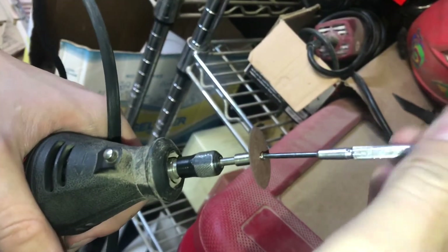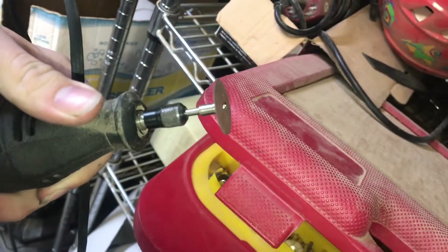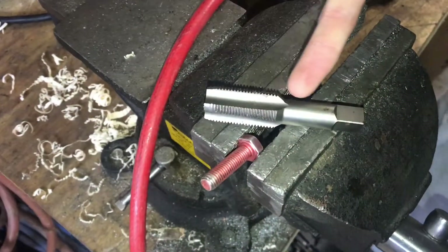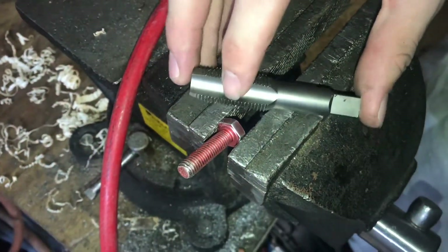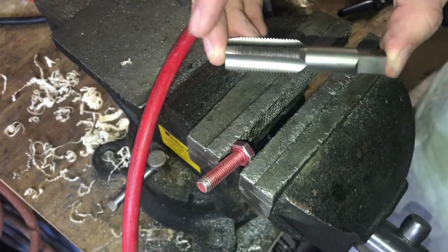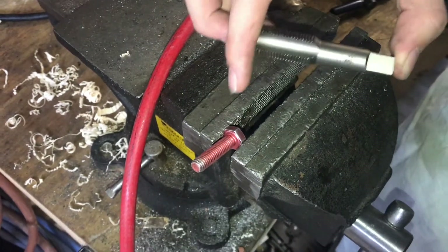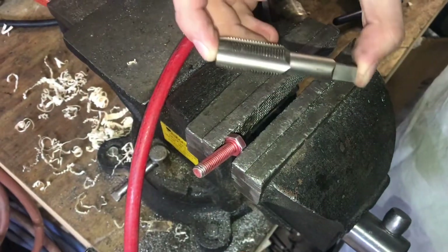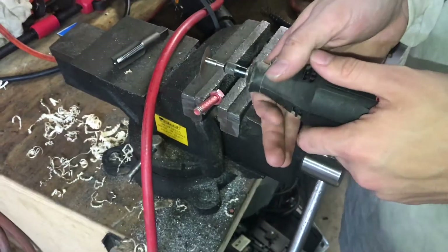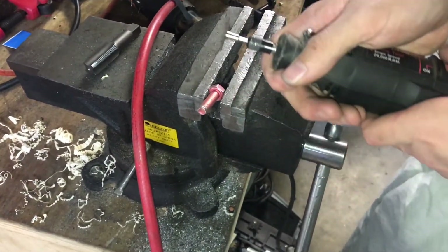These ceramic discs work well on a Dremel for cutting slots in steel, and we're going to use it to sort of make a tap out of our bolt. Here's a normal tap — you can see these flutes that are ground into it are there for chip clearance, so that whenever the tap cuts, the chips have a place to go and don't get caught or stuck between the tap and the inside of the hole. It's a relief for the chips, and that's what we're going to cut into this. It also provides a surface for the cutting edge, so we'll start by making a few flutes.